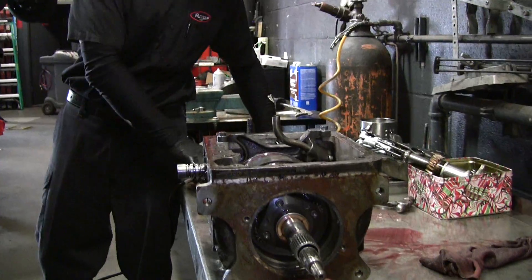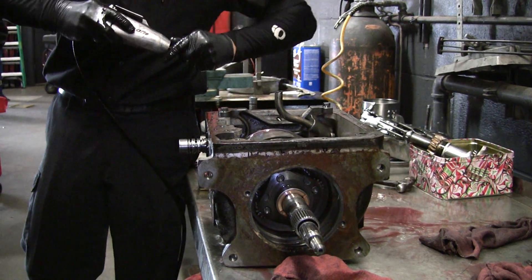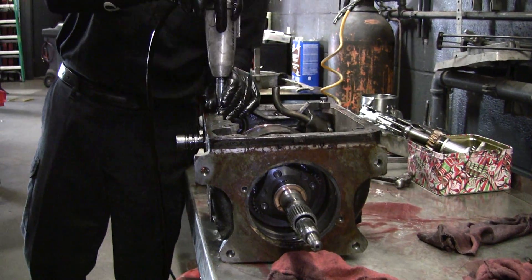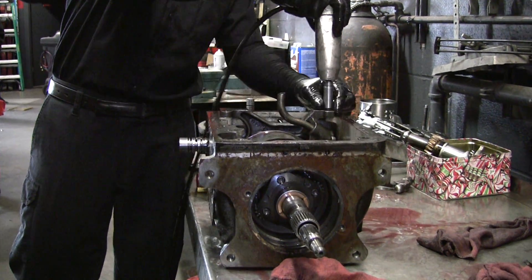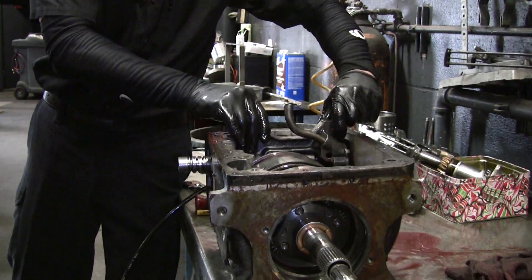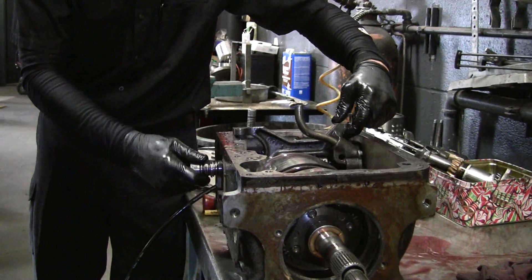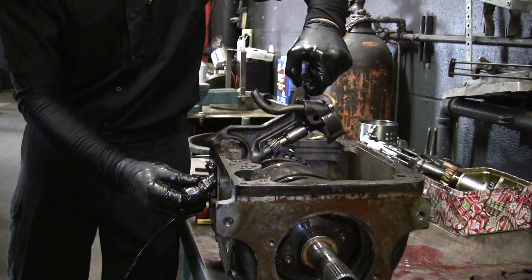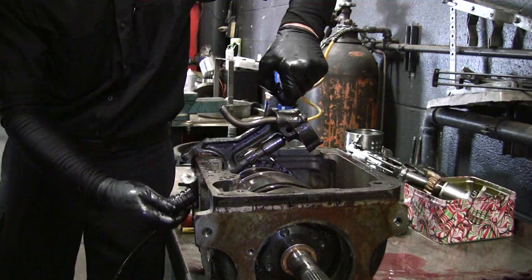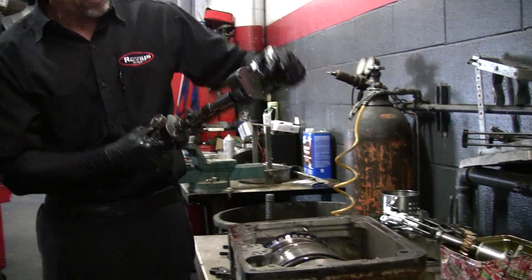Now we need a half inch to pull off this rear pump from the Governor. We're almost in there, boys. Now this comes out. You've got to get this in the right position — get lucky. There we go. He tells me if it's not roofing, it's not roofing.